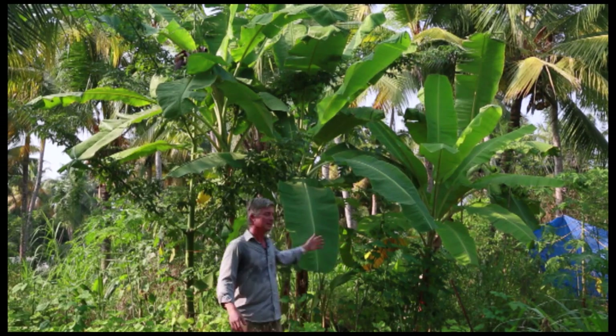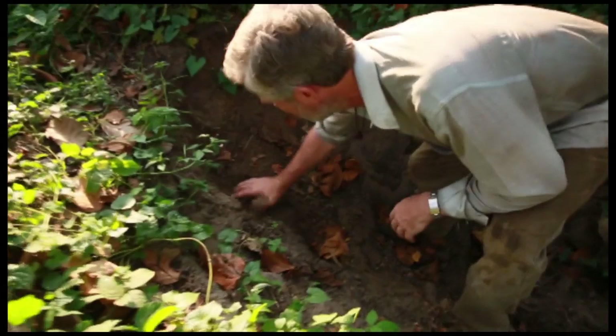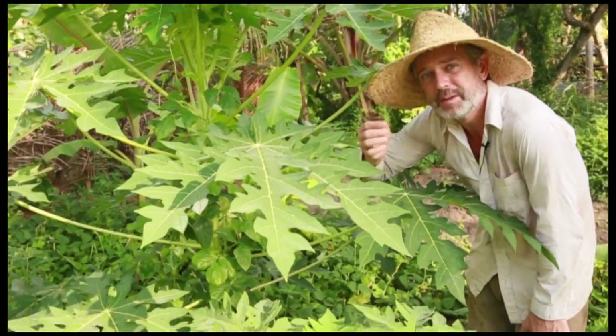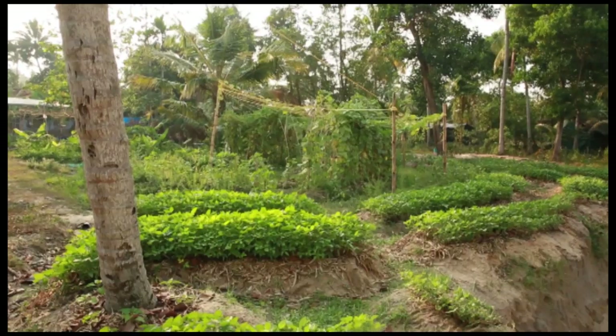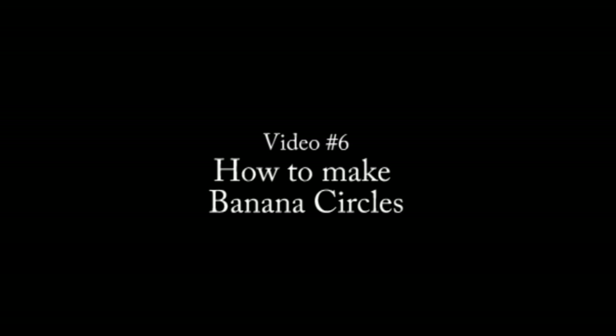Hello, I'm Jagannath and you're watching The Natural Farmer. Welcome to the banana circle video.